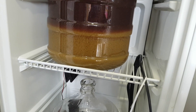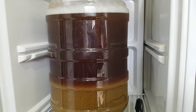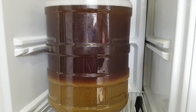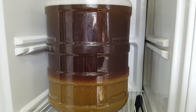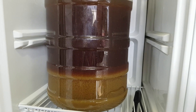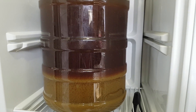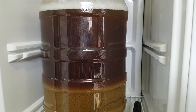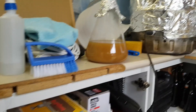Not ideal — not quite sure why that happened. Maybe I didn't let it chill enough, or started transferring too early. Don't know. But anyway, I've had that happen before and the beers turned out just fine. So I've got the yeast there.